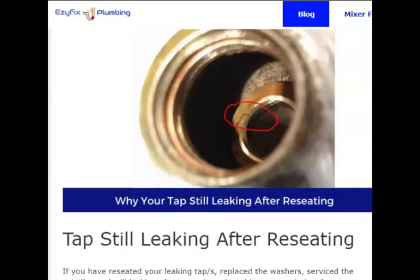Hey guys, Jack here from AC Fix Plumbing. In this short video I'm going to show you some of the reasons why after you've re-seated your tap it still leaks, and I'm going to run through and show you how to service your spindle and replace your tap washers.